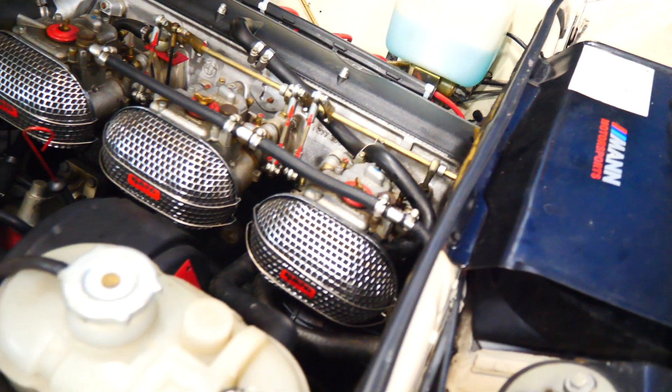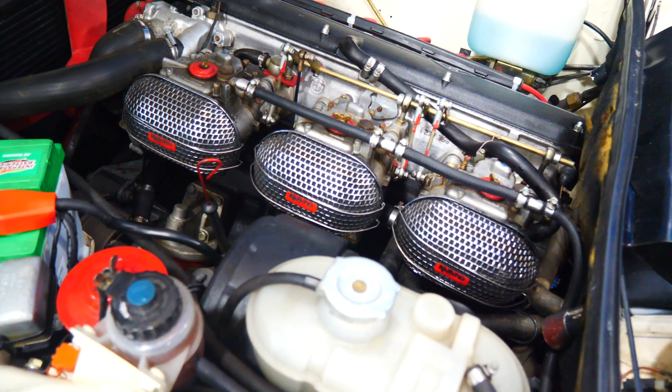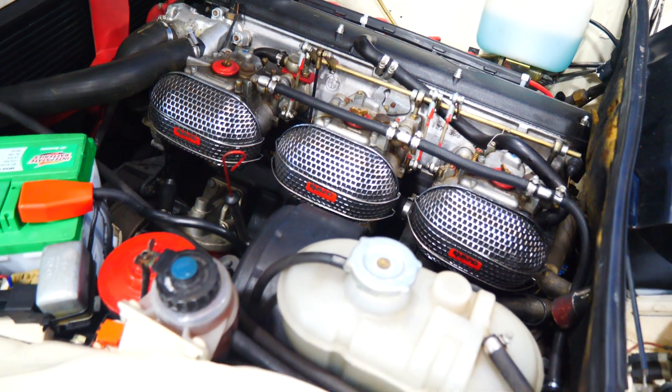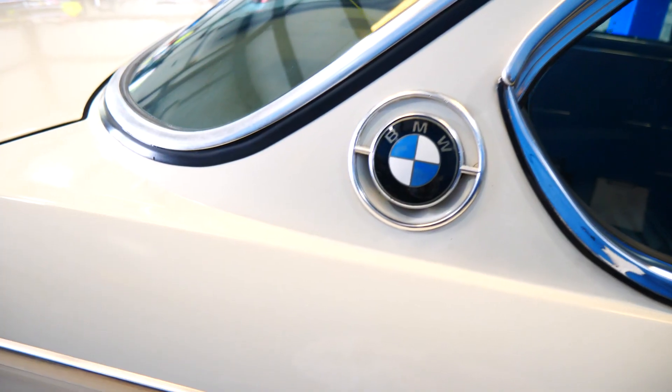But if you tinker with them you can get them where they're fairly happy, and as you noted, this car moves pretty good for its age. Part of that is the fact that it's got the Webers on it. The next stage I would suggest: go through all your brakes - new rotors, new pads, new lines, and if any of the calipers look like they need to be rebuilt, rebuild them, and you'll have a perfect little car. It drives incredibly well, it really does.